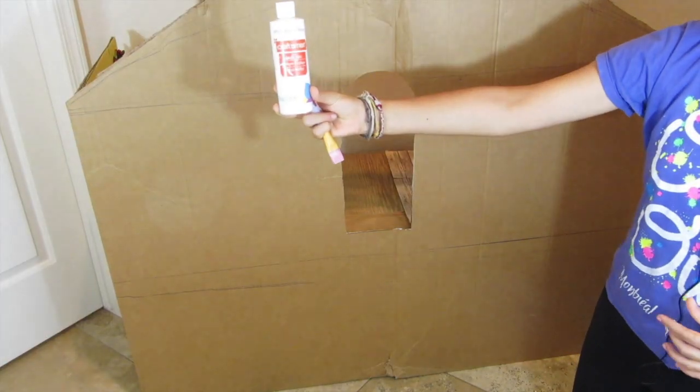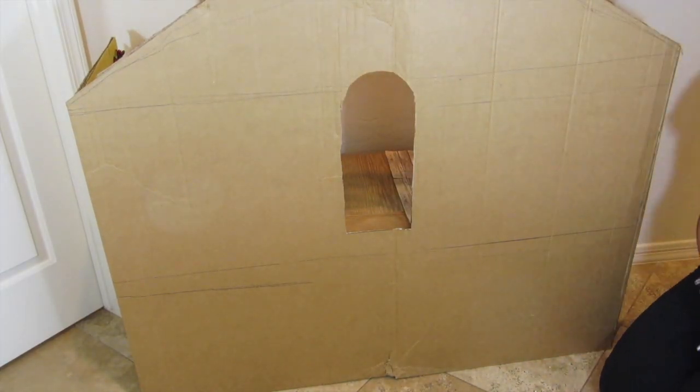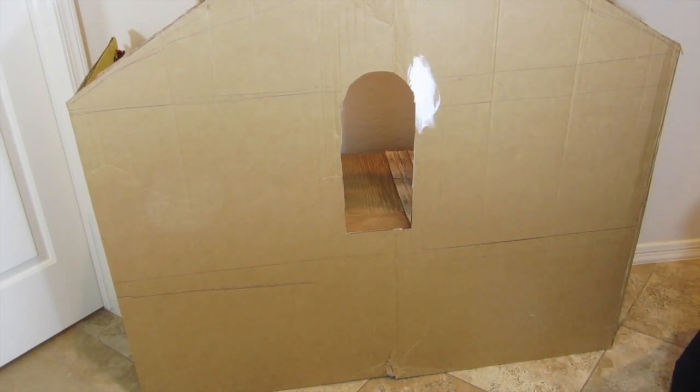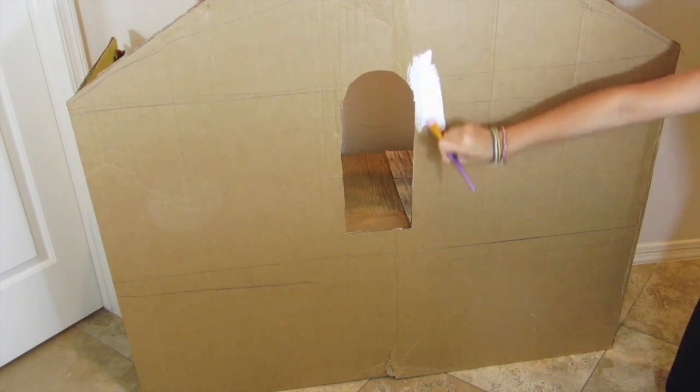Moving over to the front, I'm going to paint the whole thing white. If you're making this a large dollhouse, this does take up a lot of paint, so I recommend buying quite a bit before starting this project.